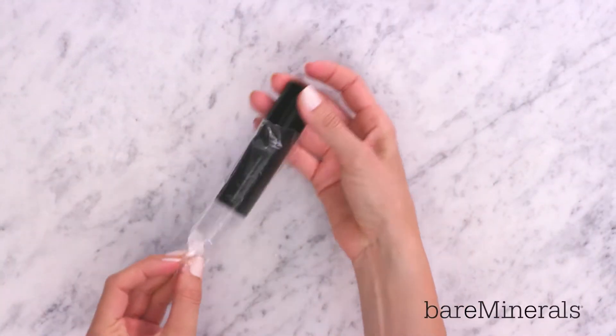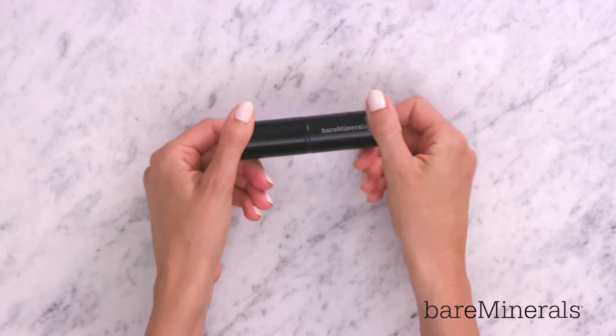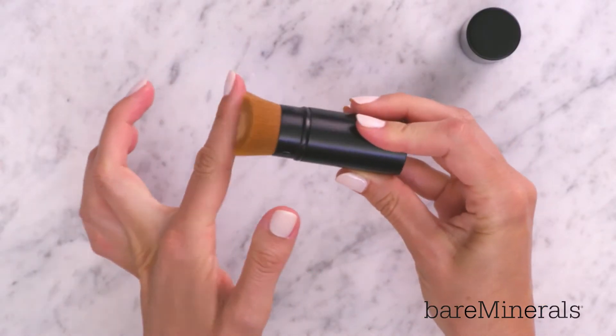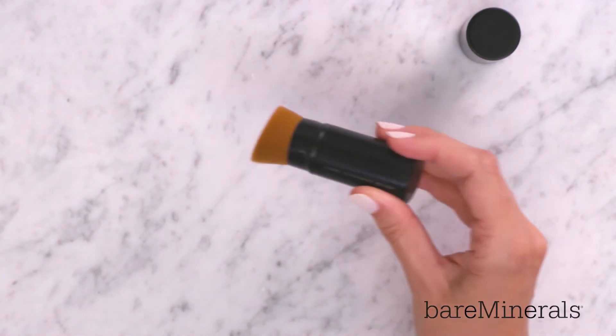Hey everyone! Let's check out our Core Coverage Retractable Foundation Brush. It's super portable, so it's perfect to use when you're on the go. It feels really soft, and it's made to give you an ultra-smooth airbrush finish.